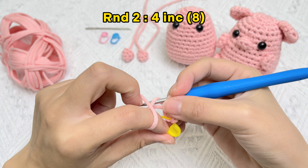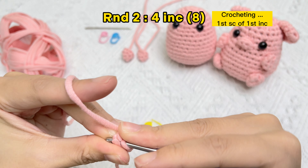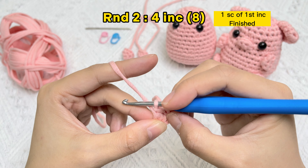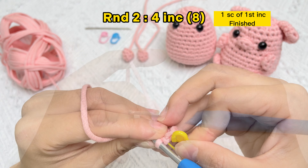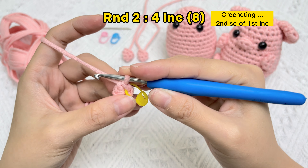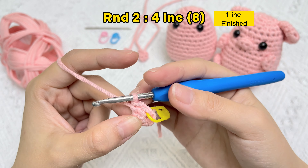Firstly, we need to take off the stitch marker from round one. The first single crochet stitch in round two finished. Pull the yarn tail and the magic ring will appear. Use the stitch marker in the first stitch of round two. Now we'll crochet the second SC stitch of the first increase stitch. The first increase stitch is finished.